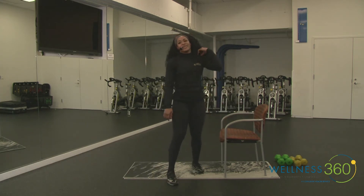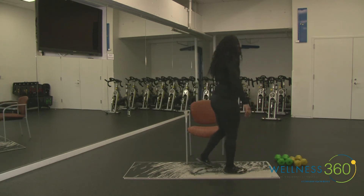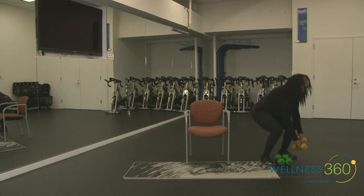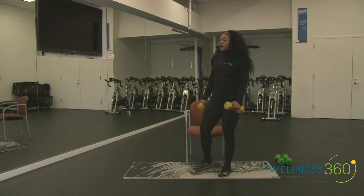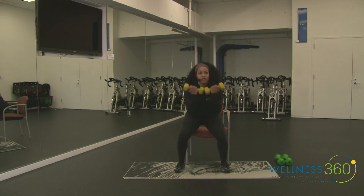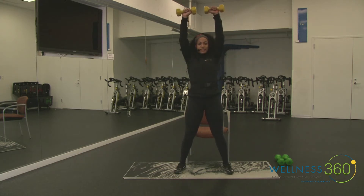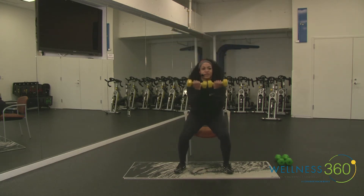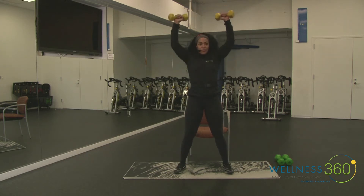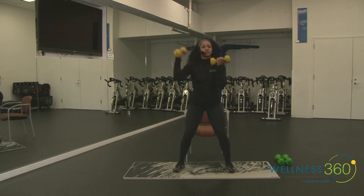Good job! Next we're going to place the chair forward. You'll need your weights for this one — start light or no weight at all to warm up. We're starting with a squat tap, which means we're just going to tap the glutes on the chair. Hold weights directly in front of your chest or shoulders, palms facing forward. We're doing an Arnold press — as you stand up take the dumbbells overhead, bring them back down, tap the booty, and bring it up again.